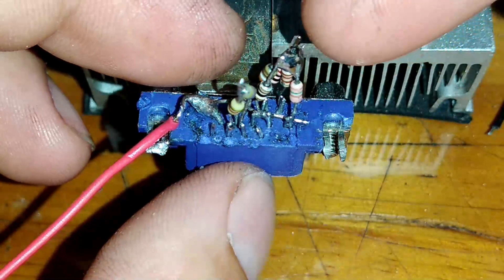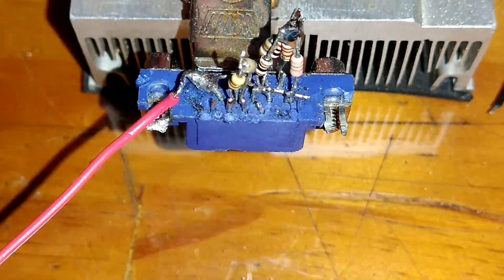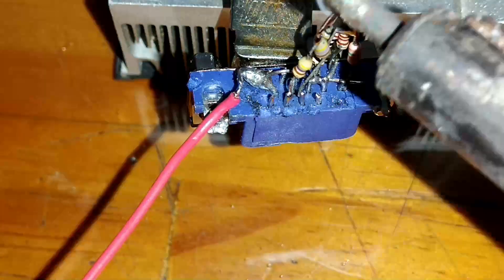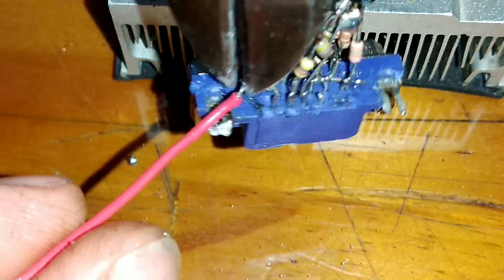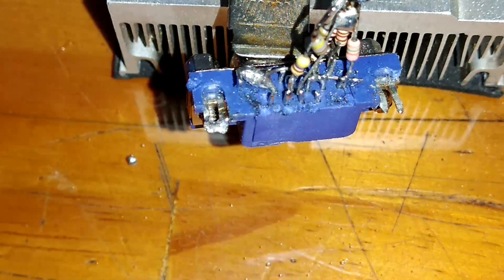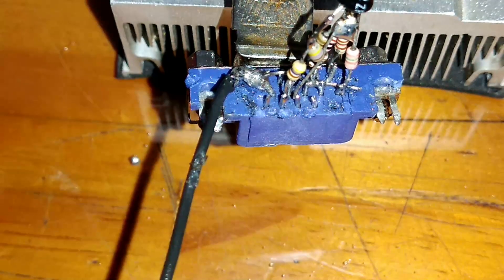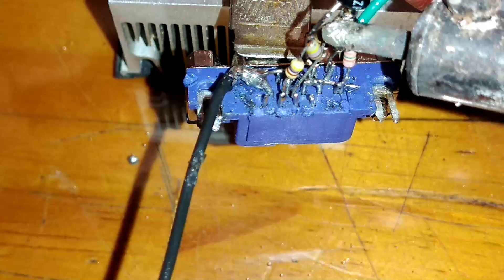E antes aqui, do negativo do capacitor, vai o positivo do meu RCA. Vamos lá que eu vou fazer agora. Vamos soldar o nosso capacitor eletrolítico agora. Vou colocar um fio preto para destacar melhor para vocês, e um verde que vai para o meu RCA — que vai sair dessa junção desse comboio de resistores e do GND do capacitor eletrolítico.